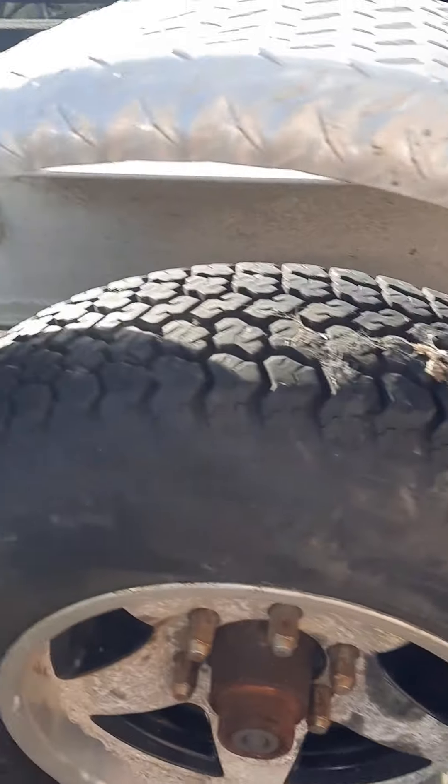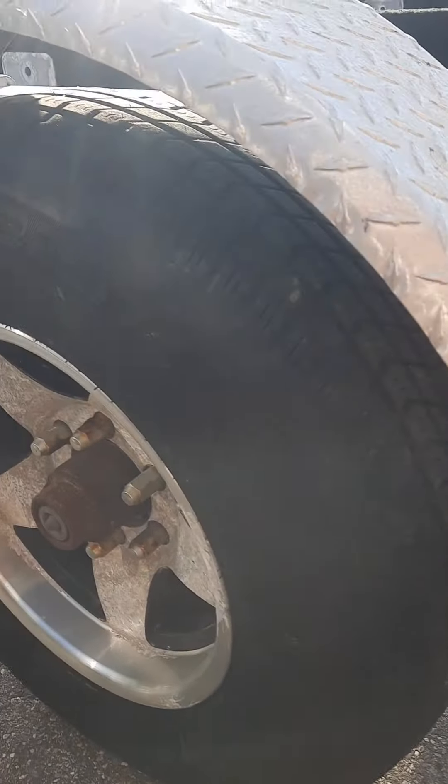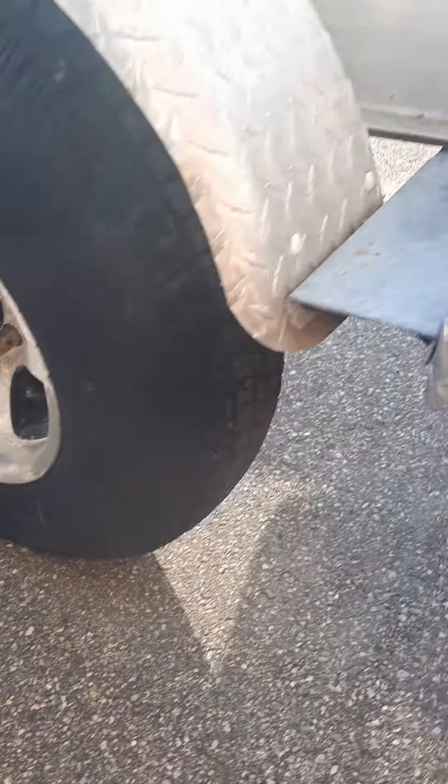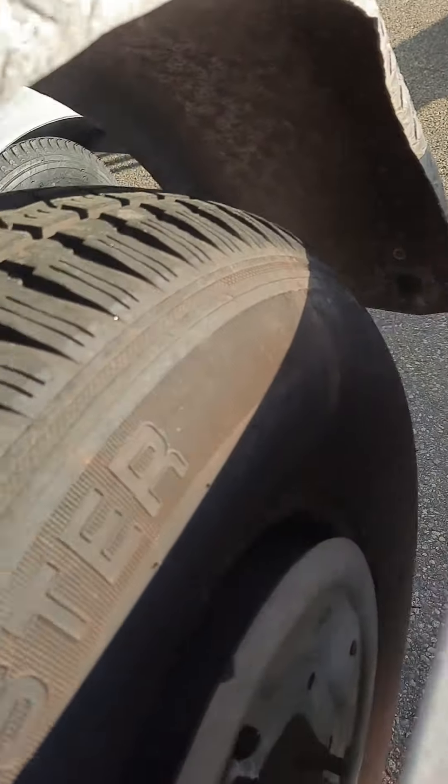I don't see any dry rot at all on this tire. This one looks like it's been replaced. This one's an original but it looks good — I don't see any rot on that one. So really just one tire with light dry rot. There could be some I'm missing but it's not jumping out at me. This one looks almost perfect.